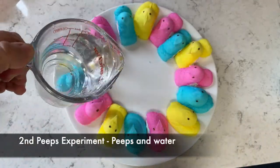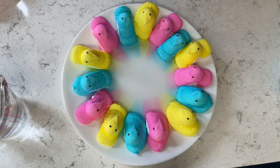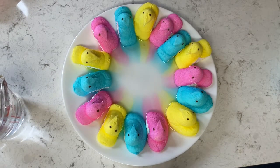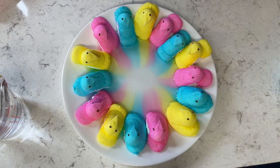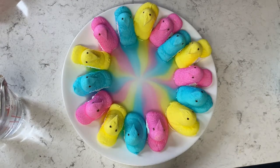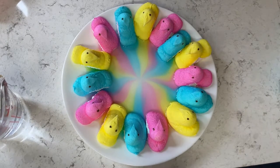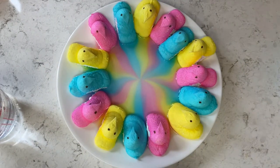For the second Peeps experiment, we're using the Peeps on a white plate and putting warm water in the middle of it, just like you do with the Skittles experiment. The Peeps are the same way — they have a sugar-coated color on the outside. You can see with the warm water — this is in fast motion so it is sped up a little bit — the colors stay separated just like the Skittles and form a really bright, vibrant design, which I thought was pretty cool.